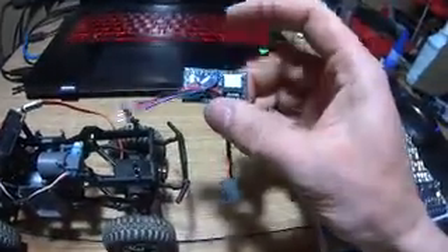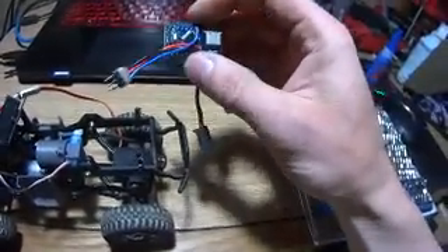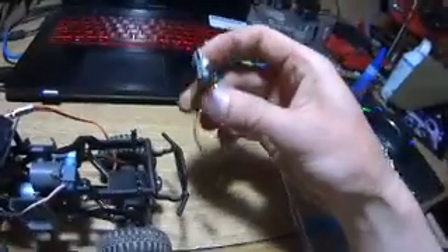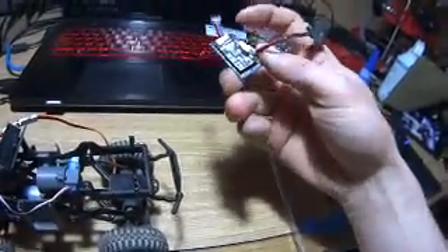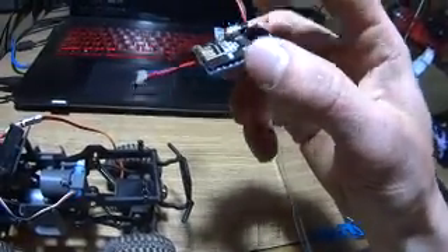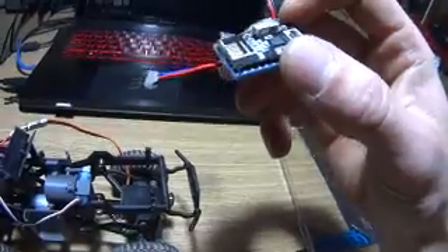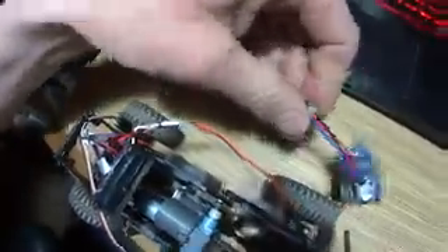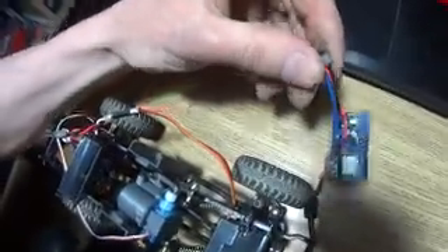That servo is controlled by a little Arduino board — it's a microcontroller that you can write your own code for. What I did was make a really tight compact package with a 2.4 GHz transceiver, wired it all up to work with this system, and then I made a little pigtail to run 5 volts to the board. And then this goes to the servo.